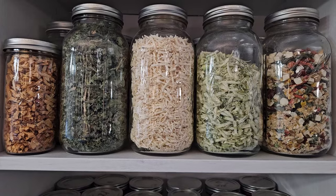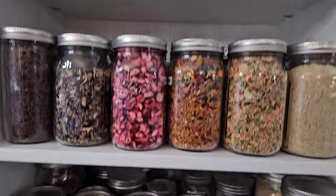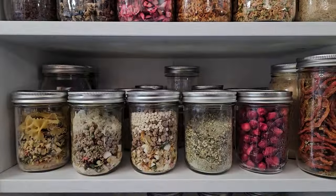In case we haven't met, I'm Darcy, and I want to be your dehydrating BFF — teaching you not only how to dehydrate food to put on your pantry shelf for your family, but also all the ways to use it. So let's get started making some yummy muffins, shall we?